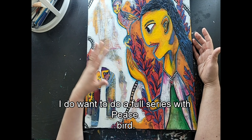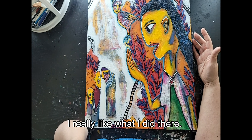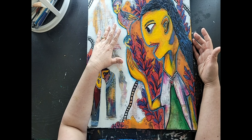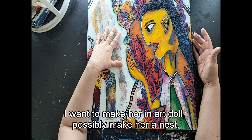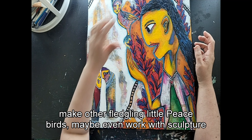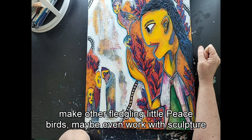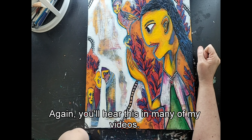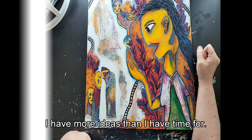I do want to do a full series with Peacebird — I really like what I did there. I have some ideas for textile and sculptural art that I want to try: making her into an art doll, possibly making her a nest, making other fledgling little Peacebirds, maybe even working with clay sculpture. I have more ideas than I have time for.